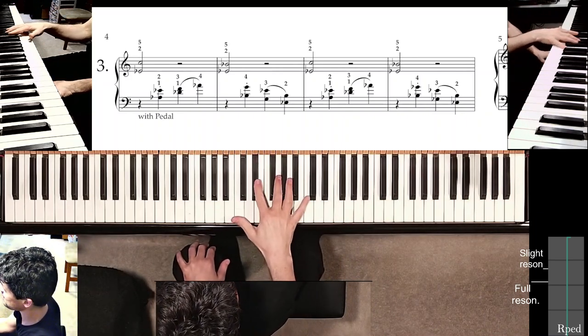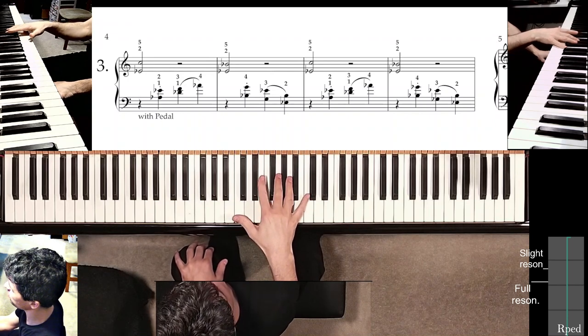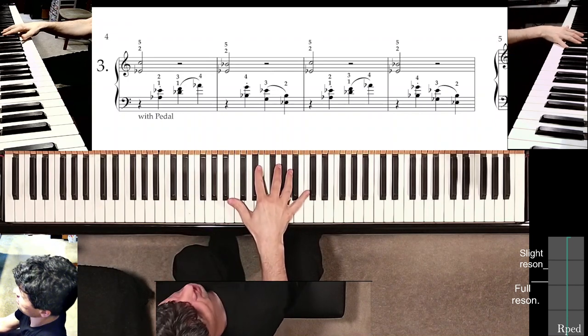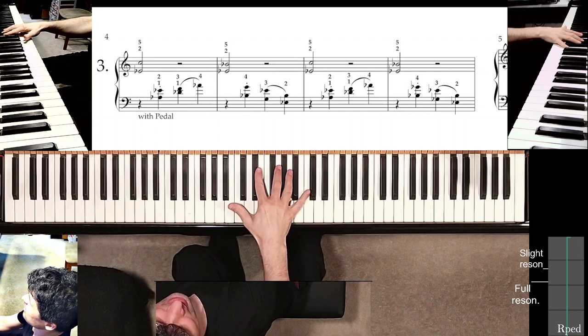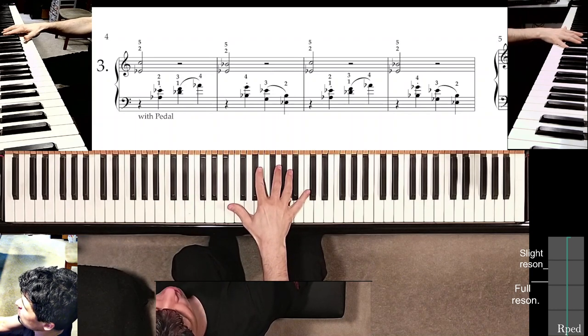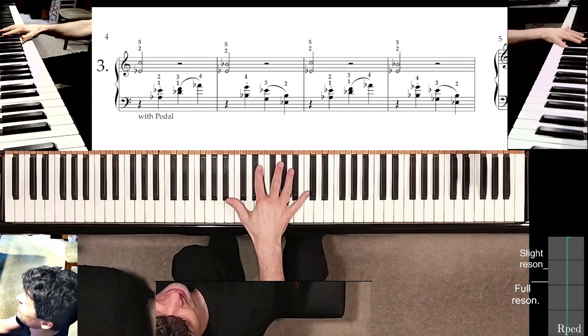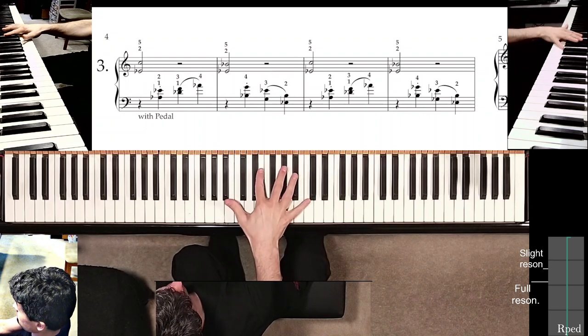Let's have a look at this third study. It deals with a slightly different problem than the first or the second study, namely the sustaining of single notes in the melody with the pedal while providing a gentle accompaniment below.